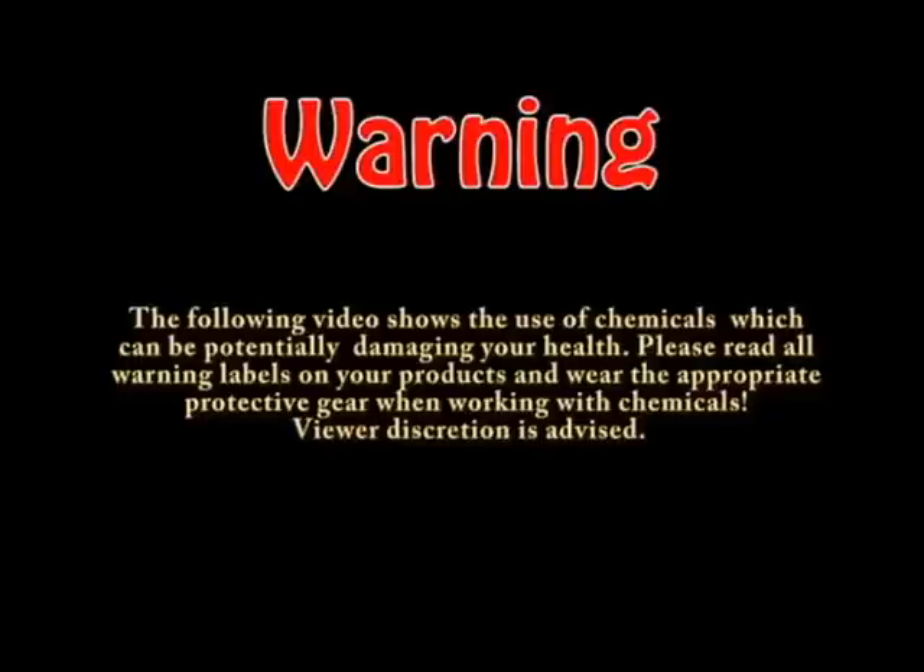Warning: the following video shows the use of chemicals which can be potentially damaging to your health. Please read all warning labels on your product and wear the appropriate protective gear when working with chemicals. Viewer discretion is advised.